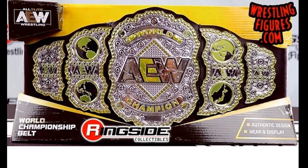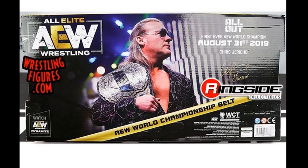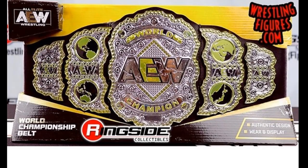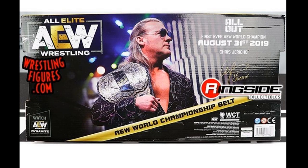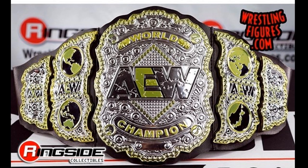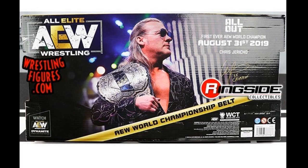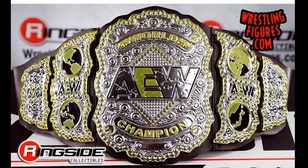I would have definitely gotten those AEW championships as a kid — I always used to get the mini championships and do ladder matches, bailing off my house for championship titles versus this stuffed frog I had. Me and my friends would have backyard wrestling matches. I'm sure my son will probably end up getting some of these as he grows up too.